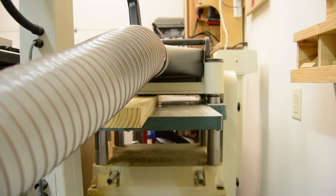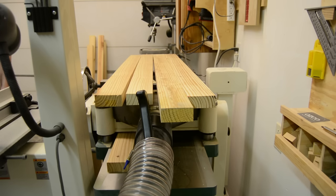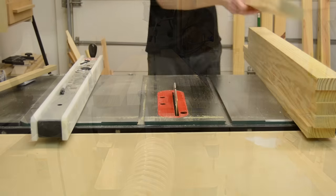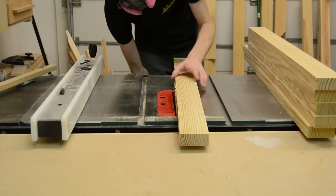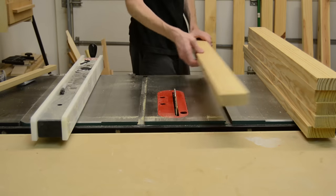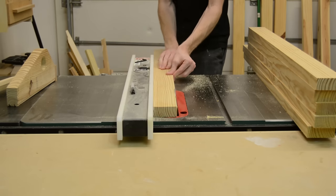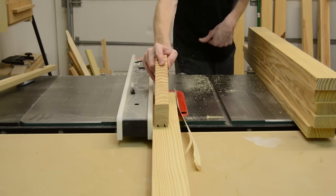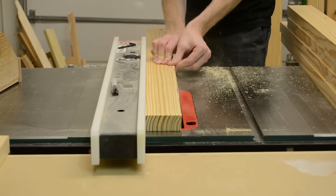Once I had the parts of the boards cut out at the bandsaw, I took them over to the jointer — just like before, flatten one face, one edge — and then sent everything back to the planer to get to a uniform thickness. I ended up cutting down all the boards I had in the shop, which allowed me to be very picky and select as much straight grain material as possible with very minimal knots.